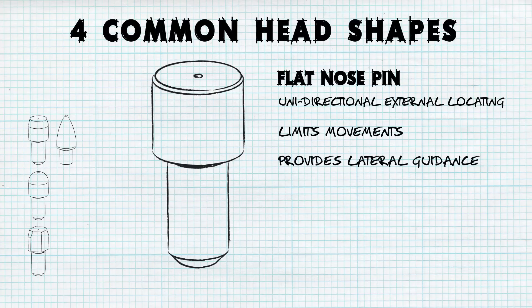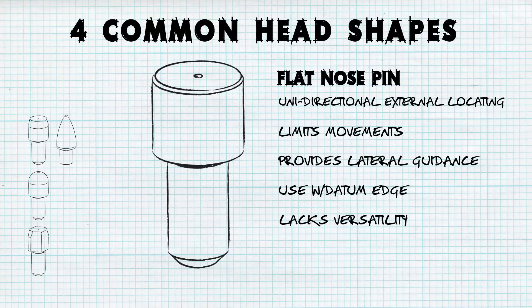Flat nose pins may also provide lateral guidance when sliding a part onto a fixture, and can be used in conjunction with a datum edge to ensure correct positioning. The main disadvantage of this locating pin head type is its lack of versatility. Drop-down concentric locating is not recommended, as the sharp corners and tight tolerances can damage the workpiece in some cases.